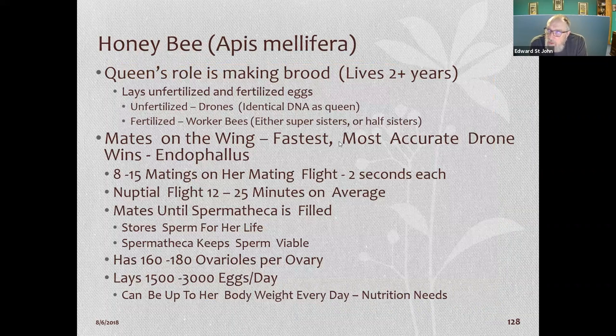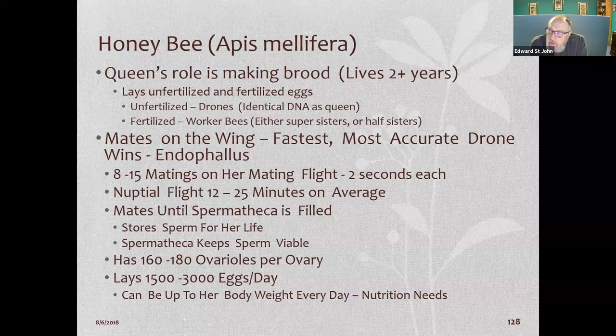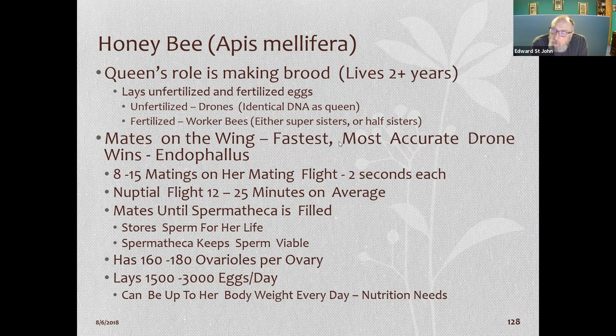The queen's role is just to lay eggs — she doesn't run the hive. The hive is run by the worker bees in a democratic fashion done by smell, since it's dark in there with no light. They can tell how the queen's doing by her pheromones, and larvae give off a brood-smell pheromone. If those pheromones are absent, they know there's a problem.